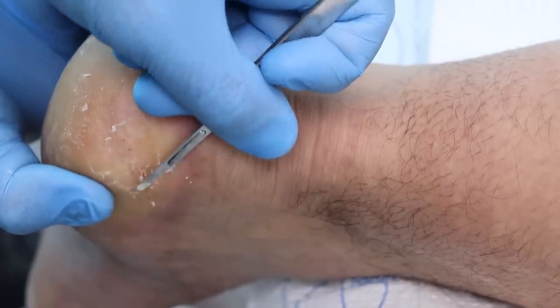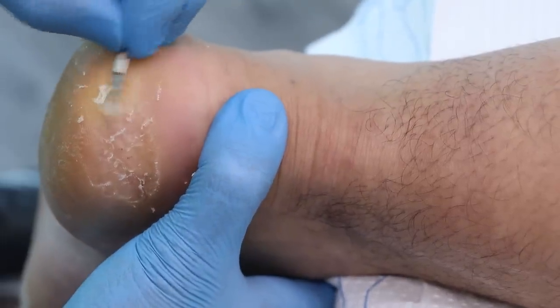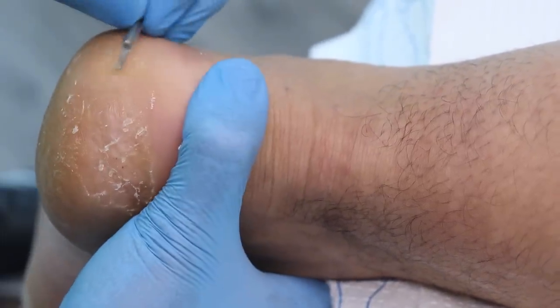This side's much better. Well, you're going to be saving lots of bed sheet money now. I mean, that is the goal.